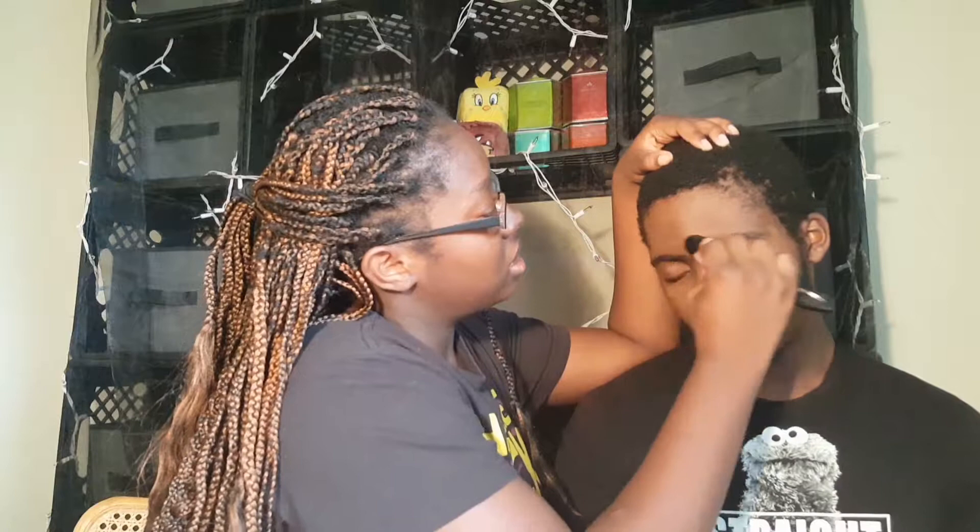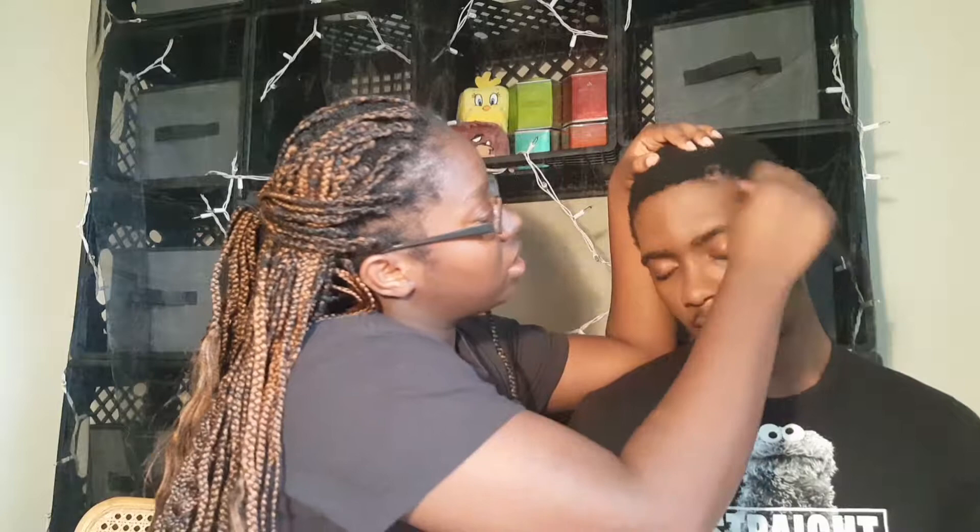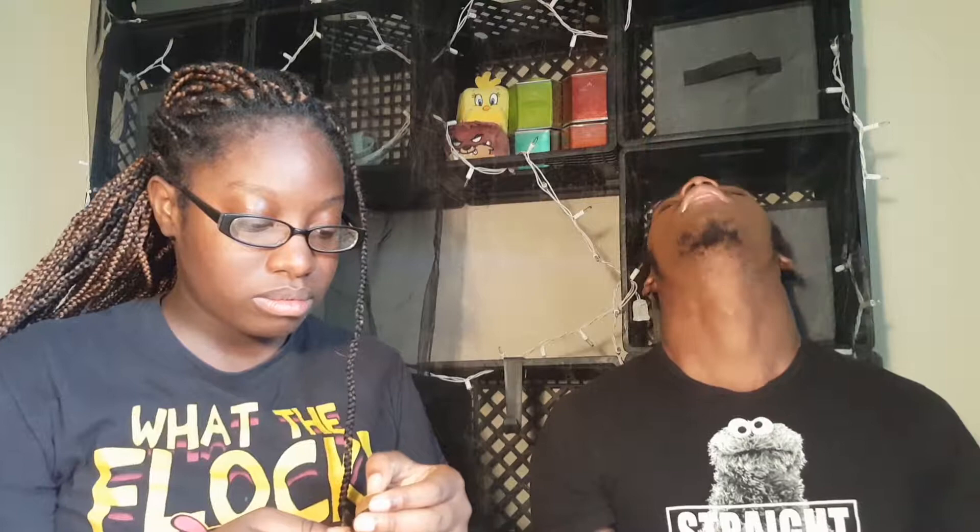Do you have to do just base makeup or just put the foundation on? Well, a lot of people don't always use foundation. Okay, let me see.